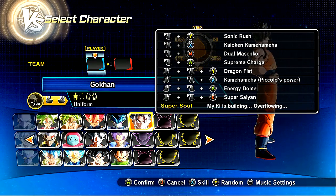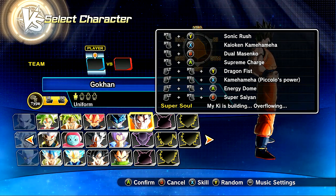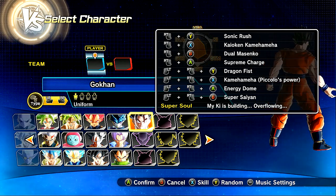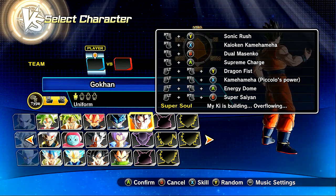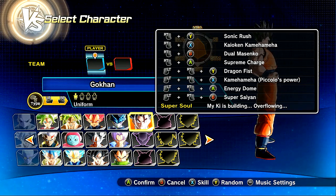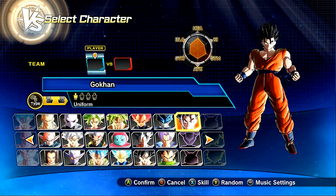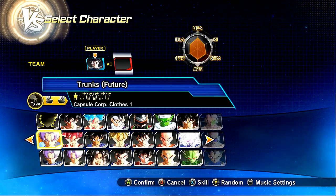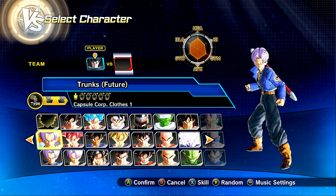We're going to go ahead and choose my boy here. He's got the Sonic Rush, Kaioken Kamehameha, the Duel Masenko, the Supreme Charge. We also have Dragon Fist, Energy Dome, Super Saiyan. My ki is building and overflowing for the Super Soul, and this special move which is Piccolo's power - the Kamehameha. You'll see exactly what I mean by that. He does have Gohan's voice and Goku's voice, which is kind of weird. I wasn't expecting that. I guess it alternates.